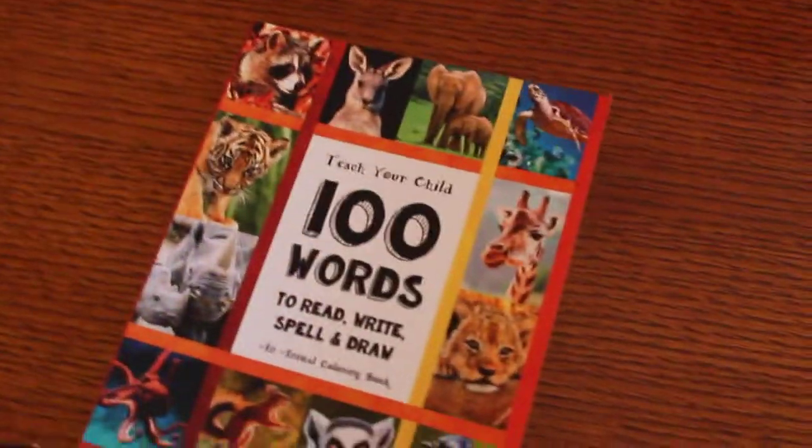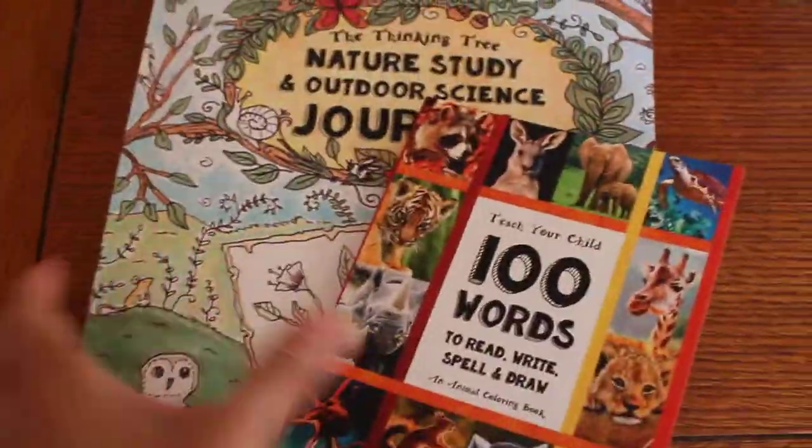And this is one of the smaller ones, as you can see. It's smaller than the other books, the other journals.